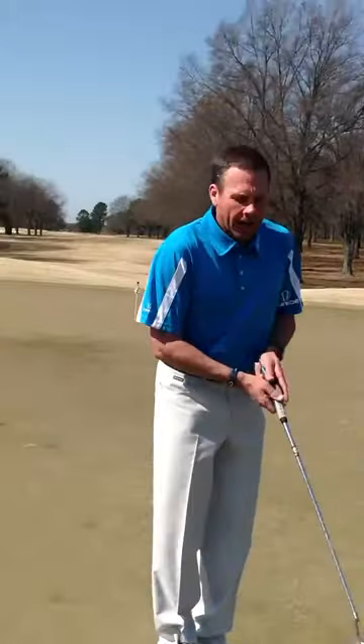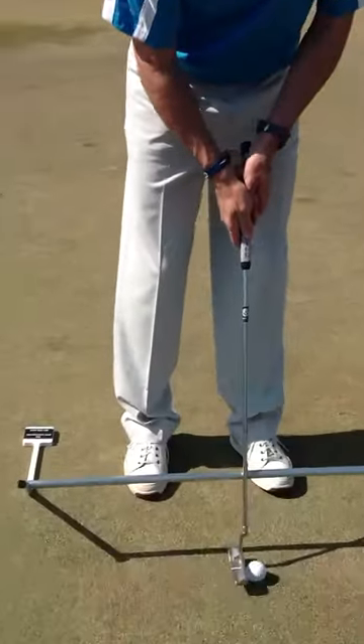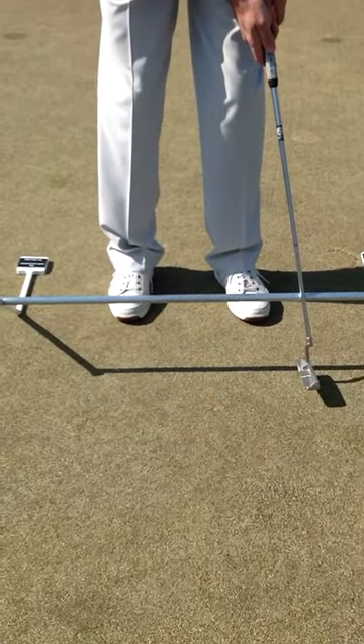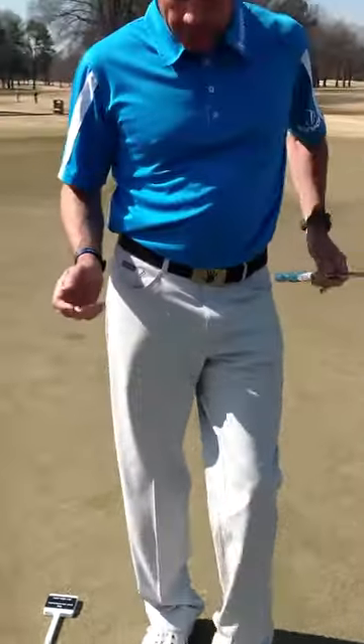What it does — it keeps the shaft on a perfect plane. And by doing that, the putter head works on a perfect arc. What all the great putters do on tour, they keep their shaft on plane. From Tiger Woods to Phil Mickelson, all the greats — Steve Stricker.